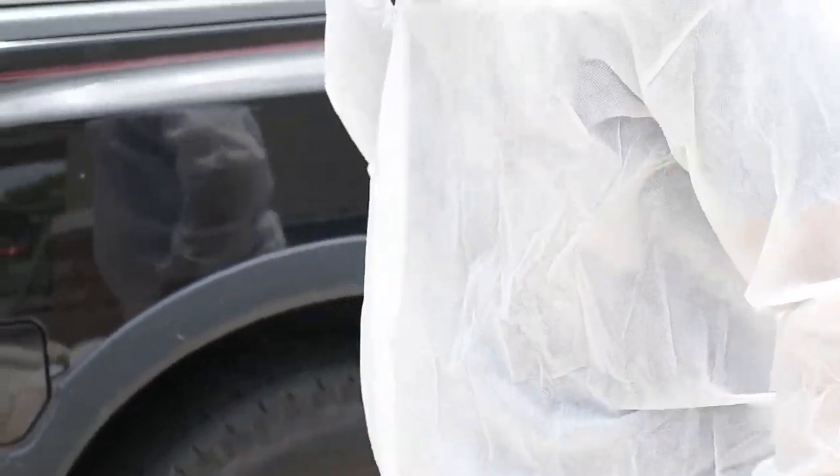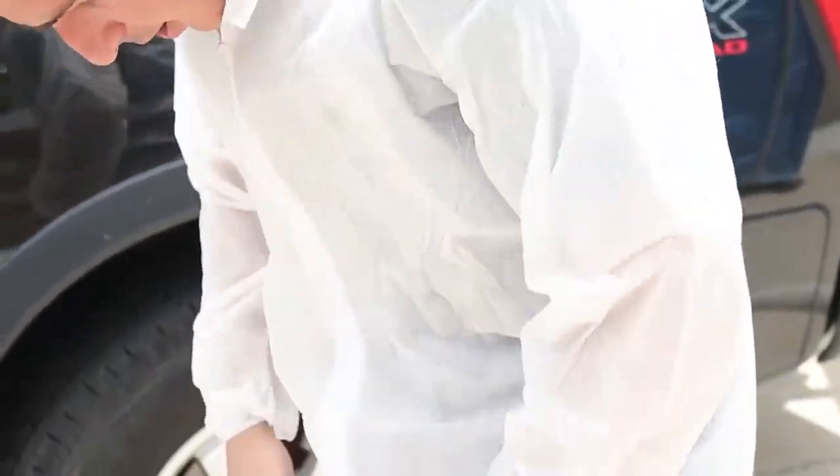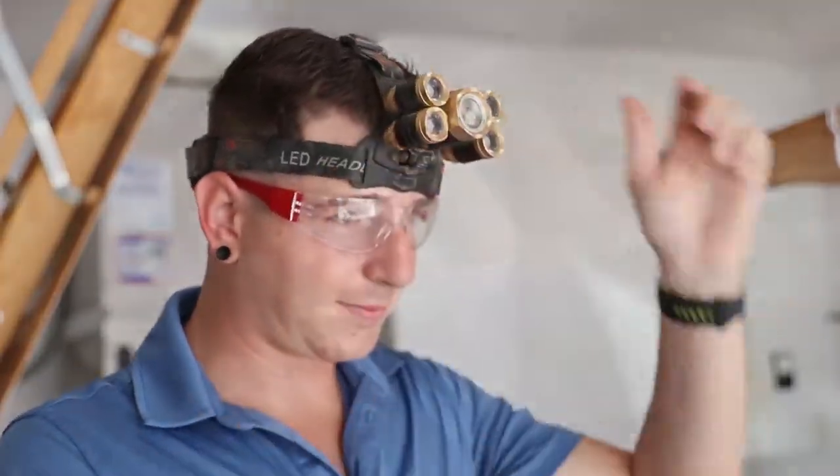Before inspecting the attic, equip your Tyvek suit or long sleeve shirt and pants, goggles, gloves, headlamp, and dust mask.